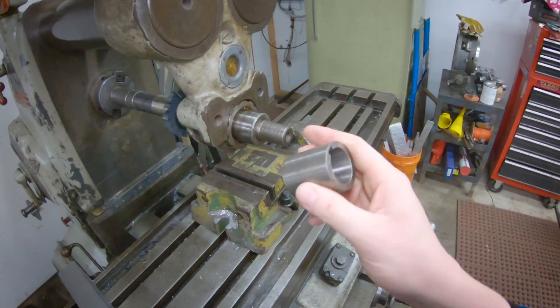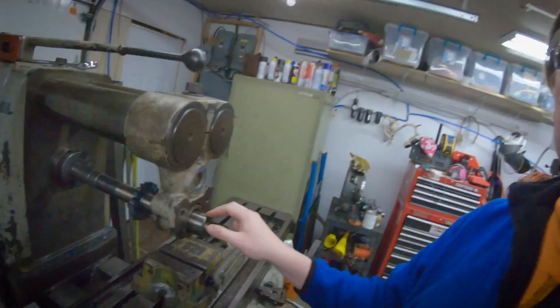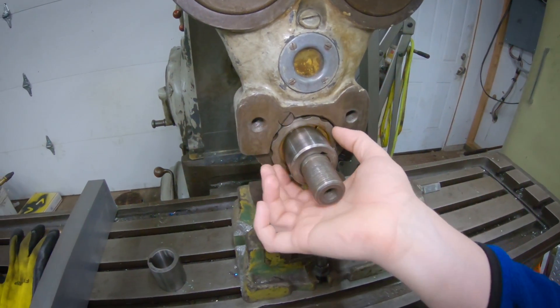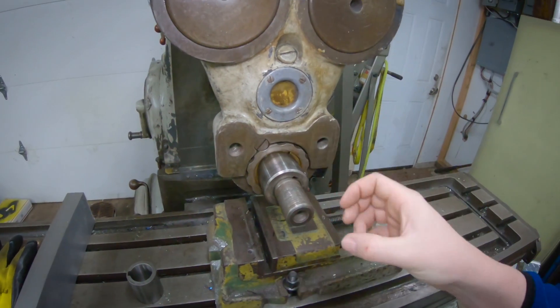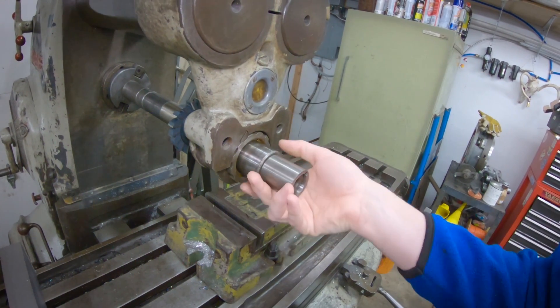I've got a piece of 4140 and we're going to turn a nut on the lathe. I'm going to make it about the same diameter as the existing collars so it'll slip through the bushing — there's a bronze bushing in here on a wedge, so you turn this and it tightens up that bushing. I'll just mill two flats on it. Should be pretty easy.